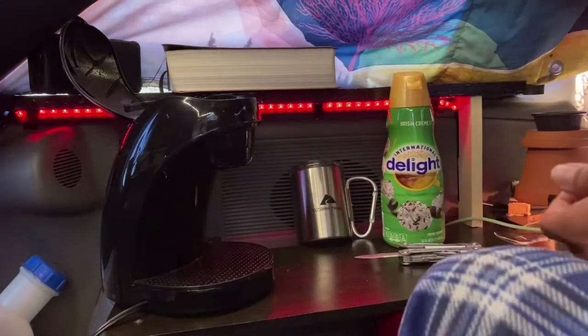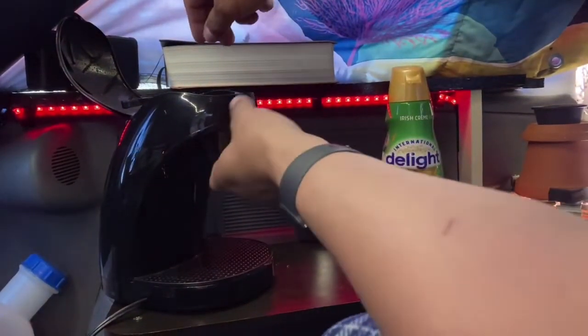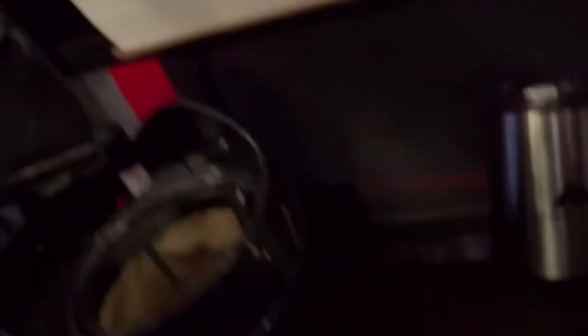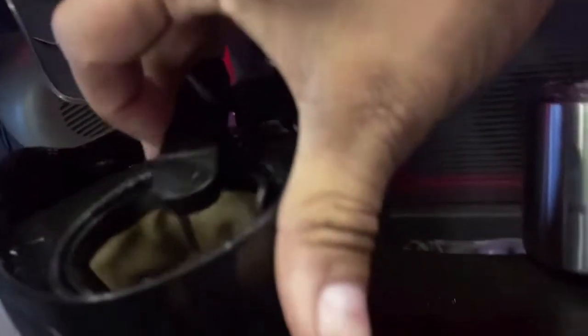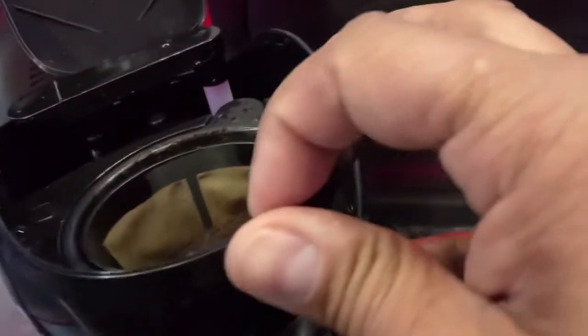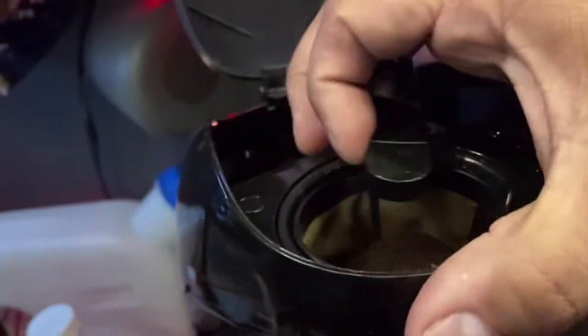That's enough for the amount of water you just put in. Now this part is important — I messed this up. You want to make sure that this arm here is over that part, because it's going to boil the water and the boiling water is going to come down through this arm. The first time I did it, I left it over here and it just steamed forever. I thought it was a piece of crap, but it was my fault. You have to put that arm there and then close it down.